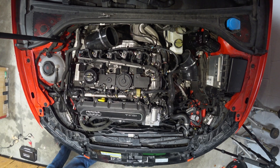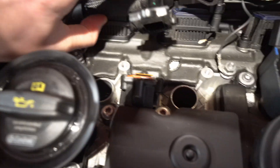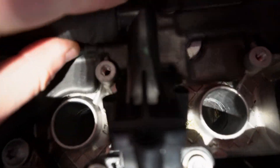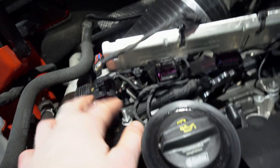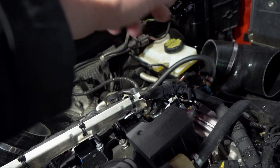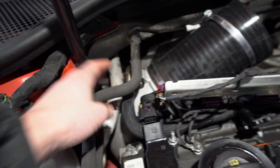We loosened the T20s on that and we will most likely be removing this hex here, which looks like a four-millimeter. We'll take this hose out — there will be a hose that goes to the catch can and one that returns to the inlet right here.